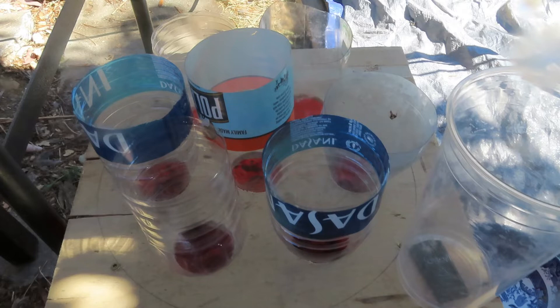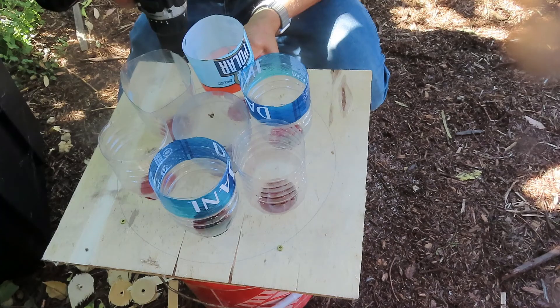These cones worked out really well — all the different kinds worked. The skinnier one was okay, but the wider ones worked a little better because the birds slid right in. This is definitely a method we're going to use in the future. I recommend having more cones so they can all bleed out rather than just one at a time — it saves time. Thanks for watching, I hope this helps with your butchering process. If you liked it, like, subscribe, and share it with a friend. Have a good day!